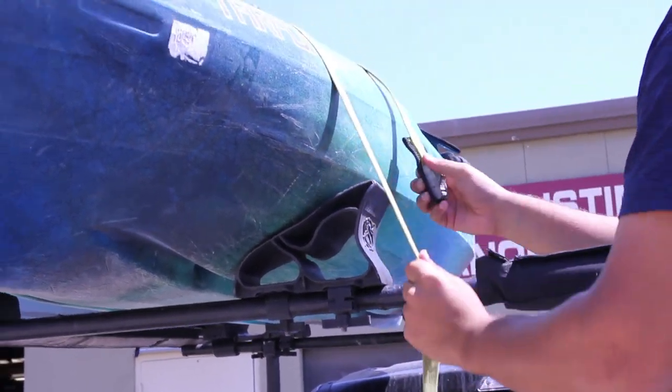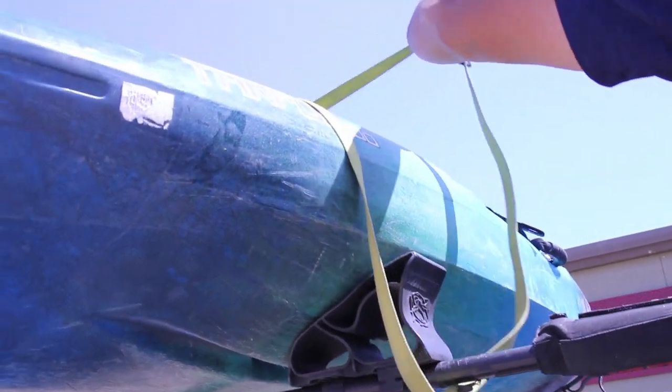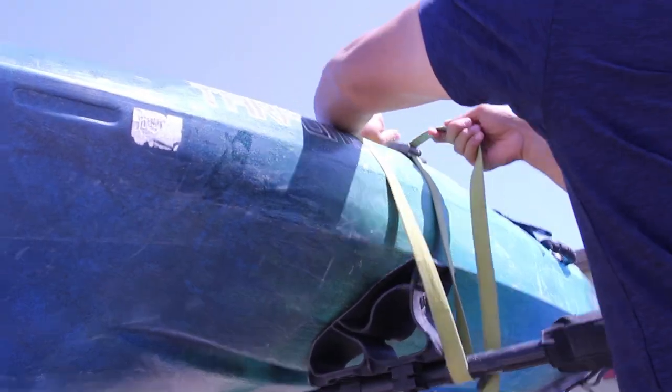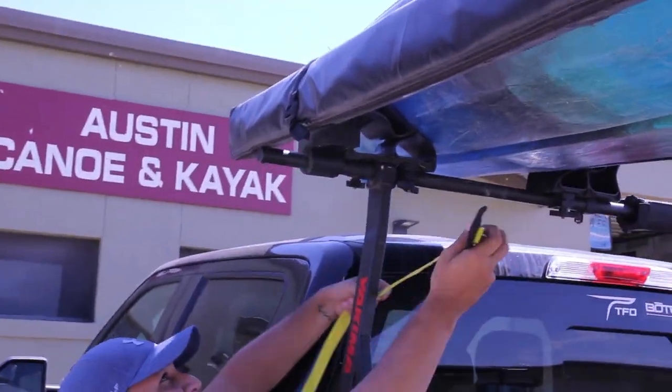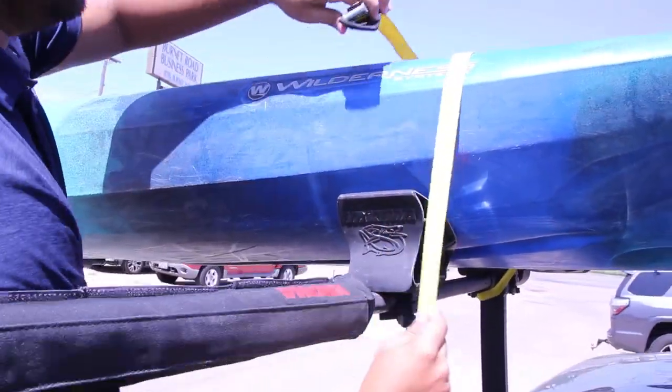Take the loose end and loop it under the crossbars on this side as well. Press down on your buckle to open up the teeth and feed the remaining strap through the bottom until tight. Repeat this process with the back crossbars and test to make sure your kayak is secured.